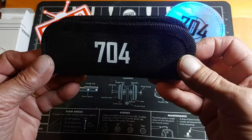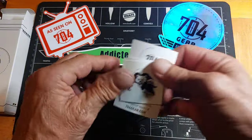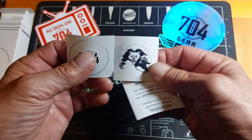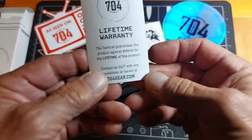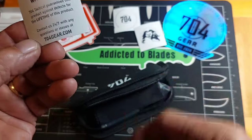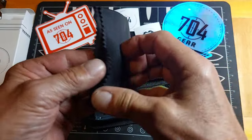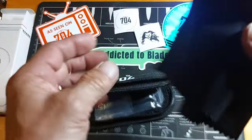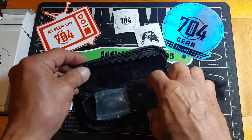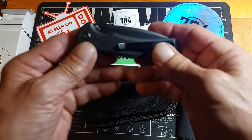It comes in this cool 704 Gear pouch, with a couple of stickers, a lifetime warranty, and a nice microfiber cloth — pretty good size, nice thick material.